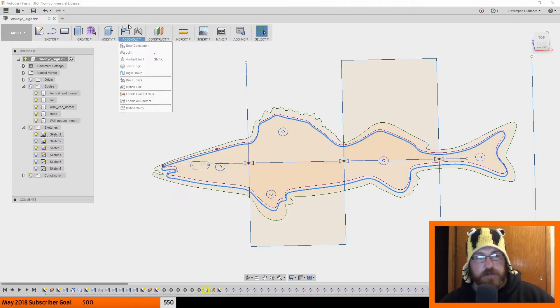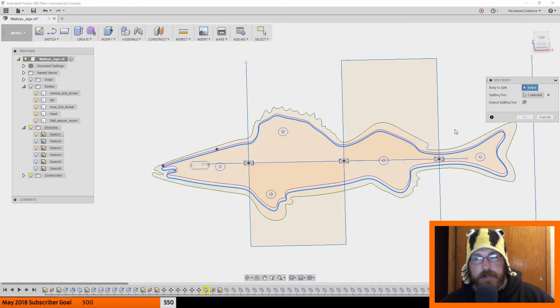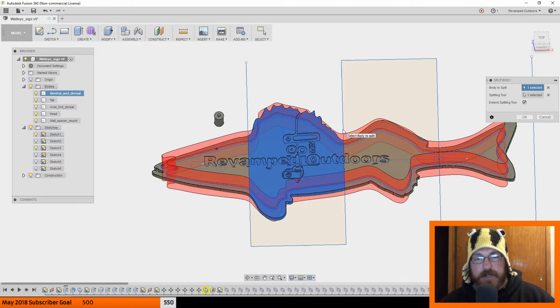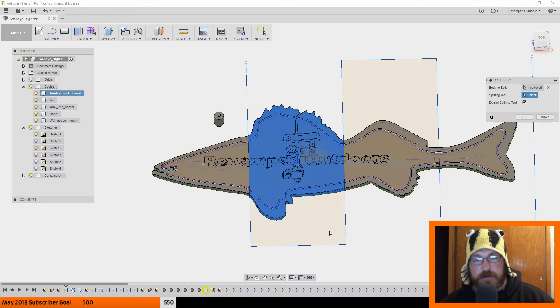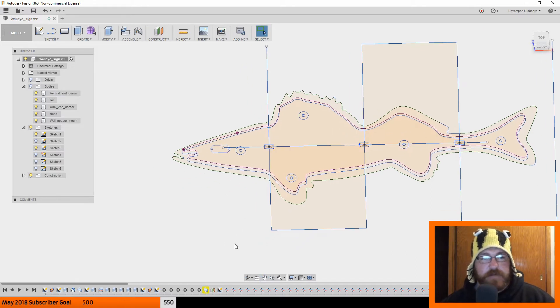When you do that, you can just go to Modify > Split Body, and then you can choose the body you want to split. You've got to have bodies on, but you choose the body here, then you choose the splitting tool and click which ones you want. It's already selected on one, but you end up splitting it into four separate bodies. Those bodies show up over here in the panel. You say OK and it splits those.